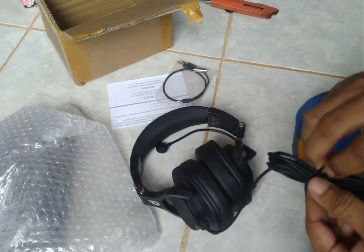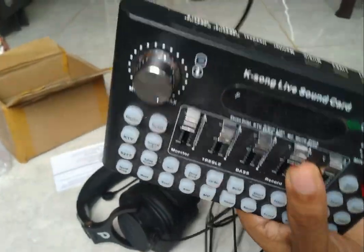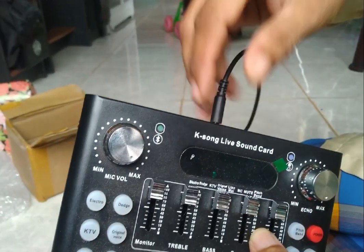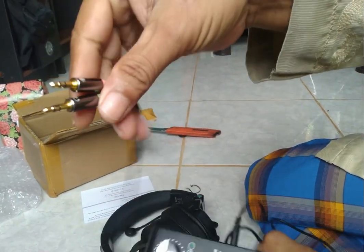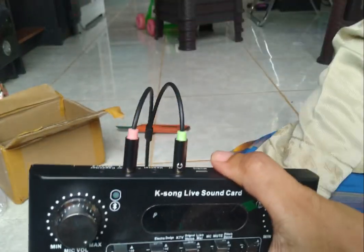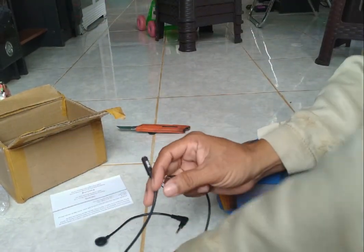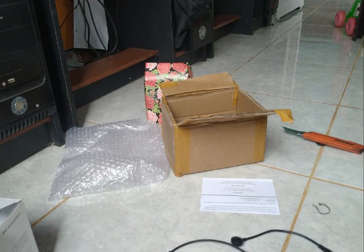Kita tes, saya mau tes bunyi aja dulu. Nanti kita review kalau sudah terhubung dengan komputer. Ini saya punya ini untuk tes suara mic, hidup tidaknya aja ya sahabat-sahabat, kita hidupkan dulu. Ini kita colok di sini, kemudian ini langsung kita tes. Ada, ini monitornya di sini, kemudian untuk mic kita pinjam ini. Langsung aja kita colok. Gimana? Suaranya kenapa? Storing suaranya.